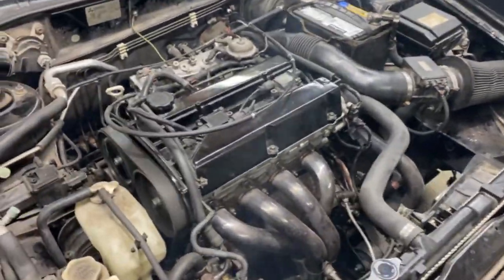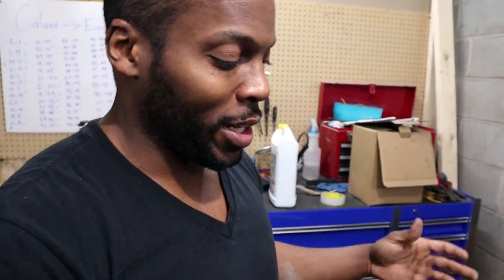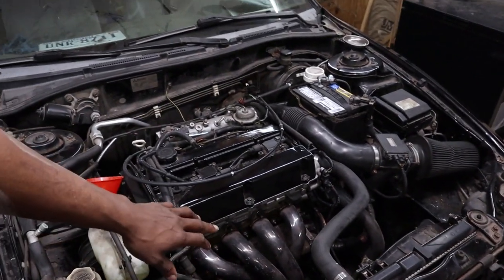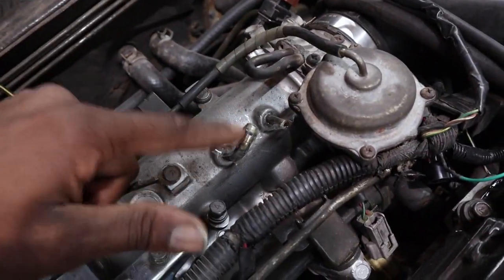All right guys, first start up! She does run. Just a quick note: on your initial startup your lifters will make a lot of noise until they get filled up with oil and get adjusted. Other than that, use this opportunity to burp your cooling system as best you can and get it filled up. I did waste a little coolant — that's why it was smoking a bit — and temporarily I capped a couple of ports off with some tape because I don't have caps for them, and that was causing a vacuum leak. But other than that it seems to run fine.